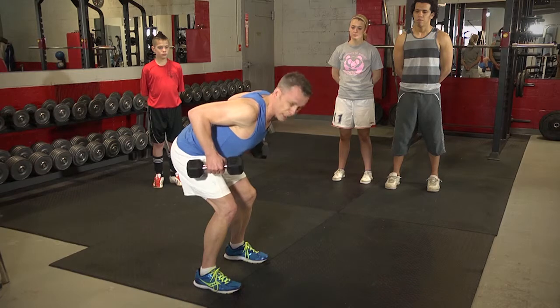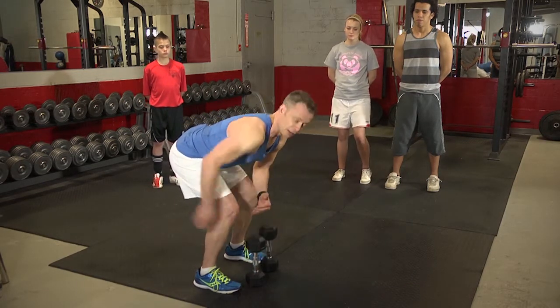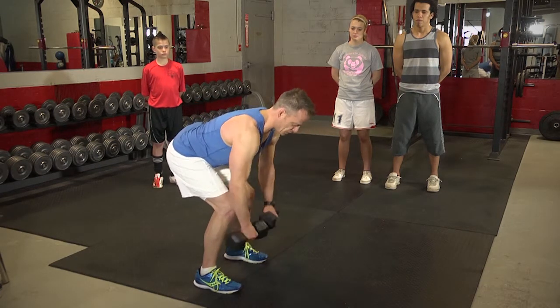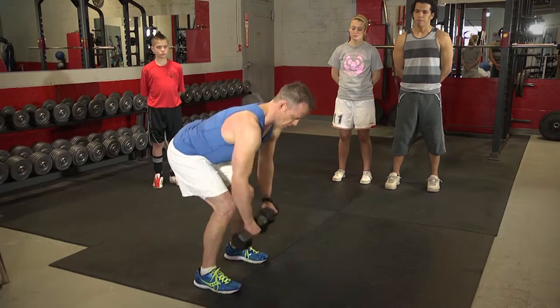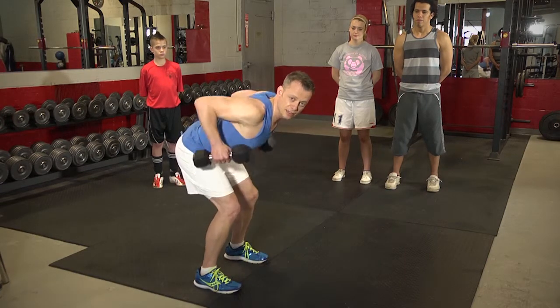Another big point here is to squeeze the shoulder blades together. Then you're working the muscles in your upper back — your rhomboids and middle traps. That helps to work the opposing muscle groups, or to balance out the opposing muscle groups, which are your chest or your pec muscles.